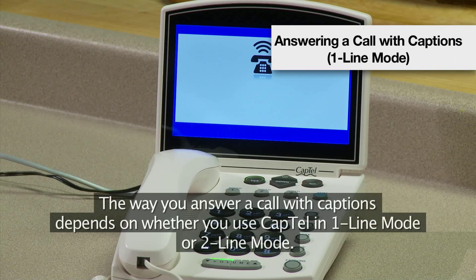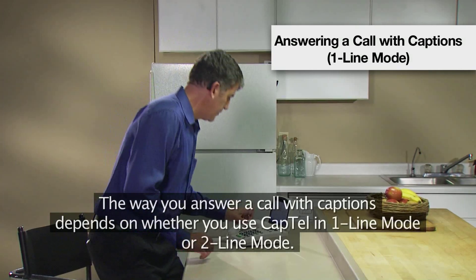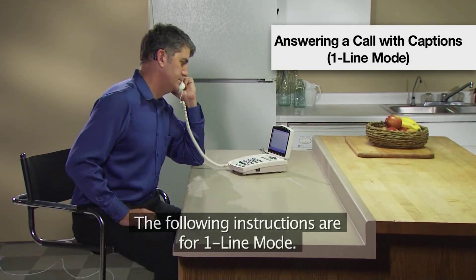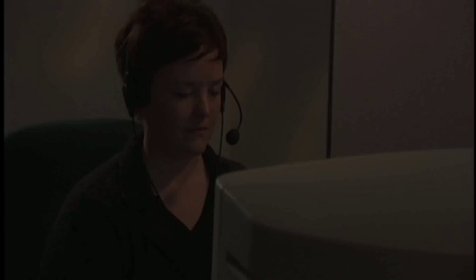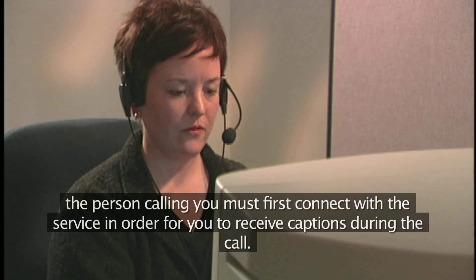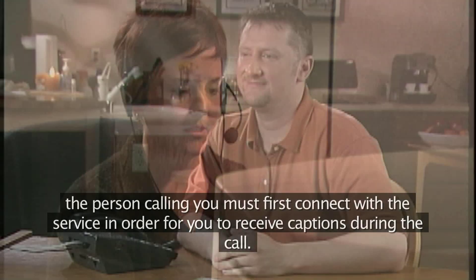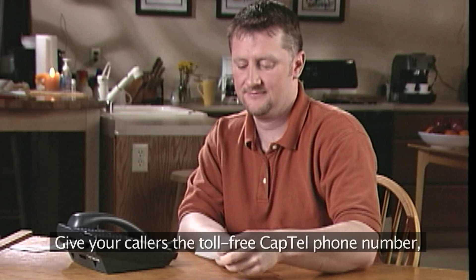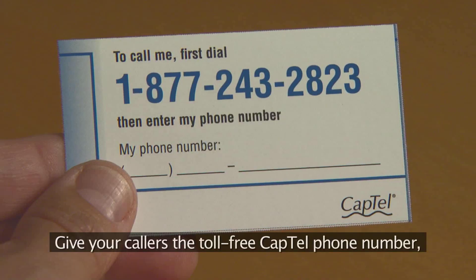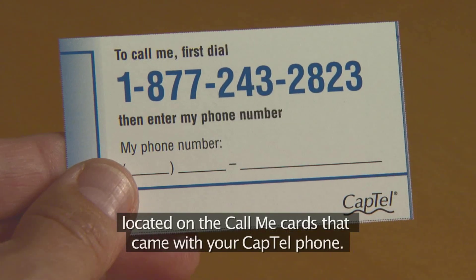The way you answer a call with captions depends on whether you use CapTel in one-line mode or two-line mode. The following instructions are for one-line mode. Because captions are provided by a captioning service, the person calling you must first connect with the service in order for you to receive captions during the call. Give your callers the toll-free CapTel phone number, located on the Call Me cards that came with your CapTel phone.